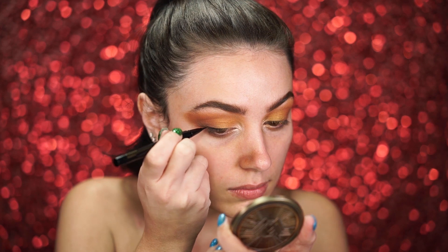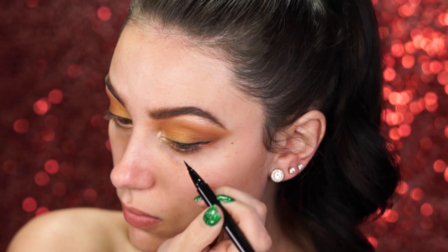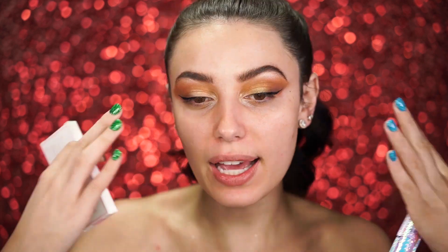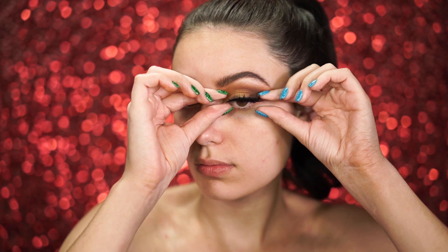Now that we have the eyes almost done, we're going to add a baby wing — just the smallest little one — using the Em Cosmetics Illustrative Eyeliner Brush Tip in black. Then I'm adding some Lights Camera Lashes Mascara by Tarte and popping on some lashes. I'm using my faves, the Cocoa Goddess Lashes. These are so beautiful — very flared out, and they make your eyes look very long. They completely transform your eyes, even without any eye makeup on.